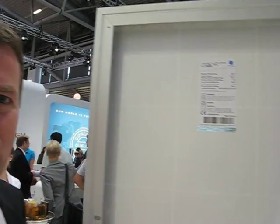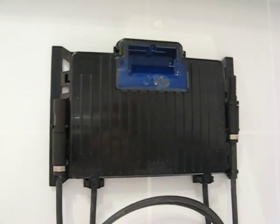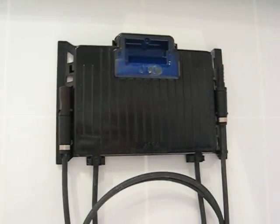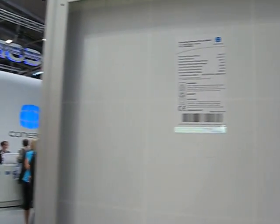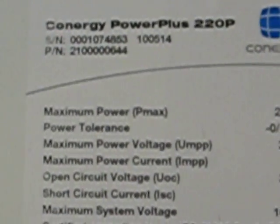Hello, my name is Harald from Connerty. I just want to explain you a little bit about our Power Plus module, made in Germany, which are specially produced for hot areas and also very good for salty areas. This we can do with several things.